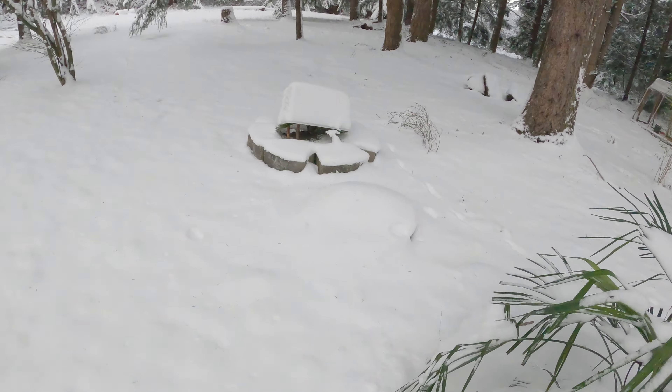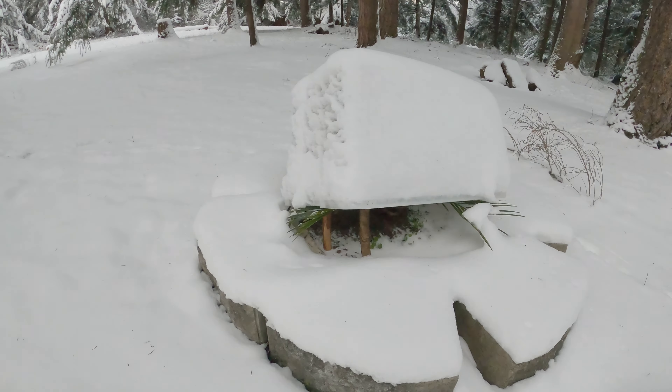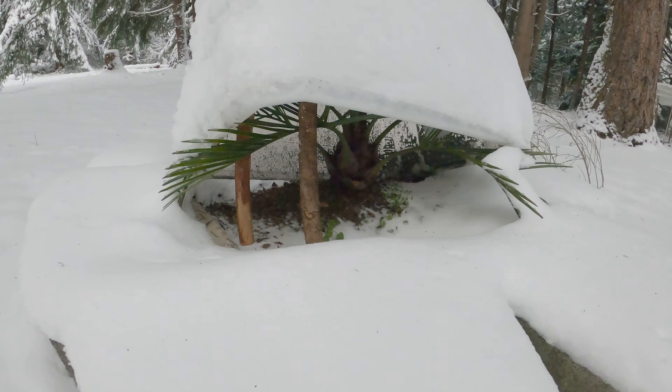There's my little jubea that I've got just covered. Hopefully that cover will be enough for it.